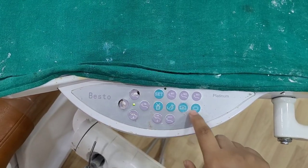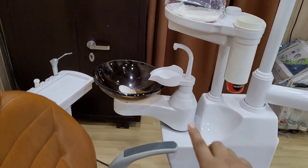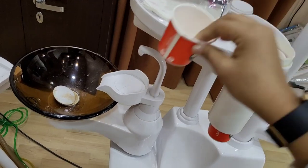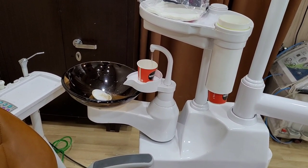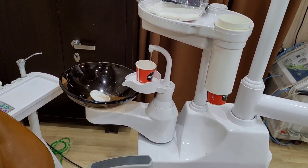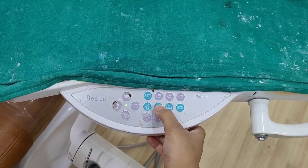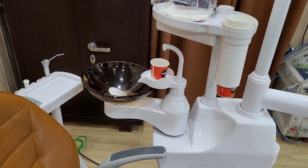Now we will talk about these four buttons. First of all, there is a button for the water glass — it will fill the glass with water for the patient. We press the button and water fills up. Then we press again to stop the water. This is the water glass button.